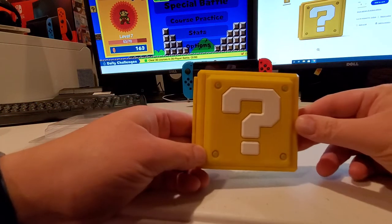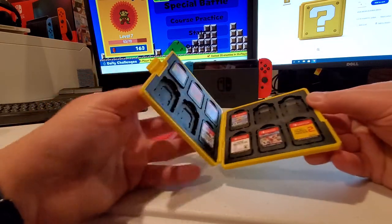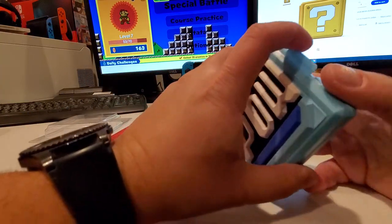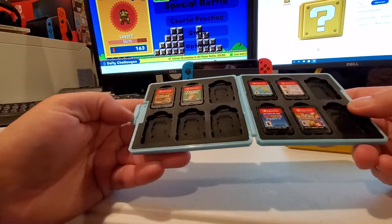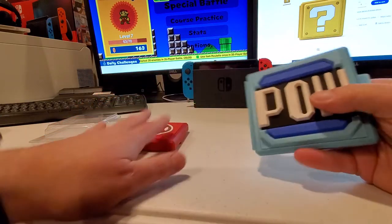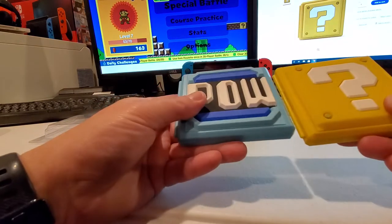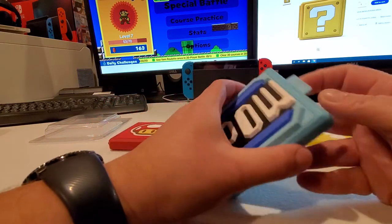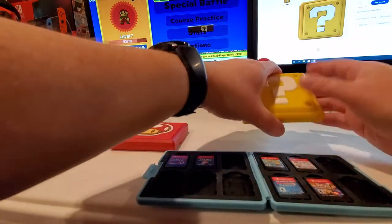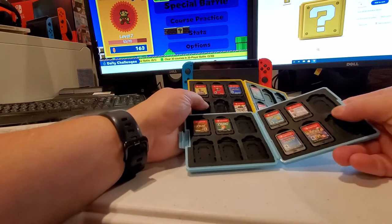Here are a couple of other ones I got — the Mario box with a few games in it, and then also the Power box. This Power one is a Power A and the other two are Hori. You can let me know if you can tell a difference, but either way good quality. The one difference I can actually tell is that the rubber inside is a slightly different composition.